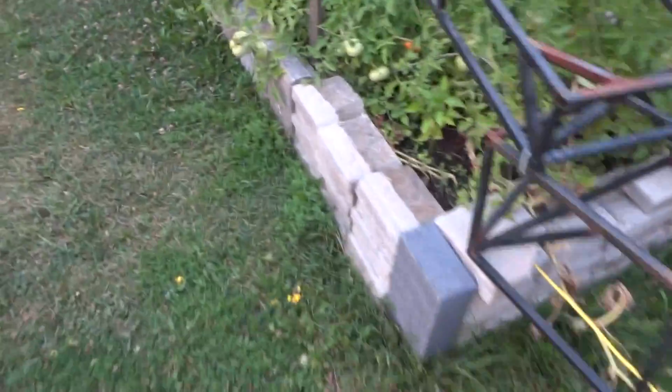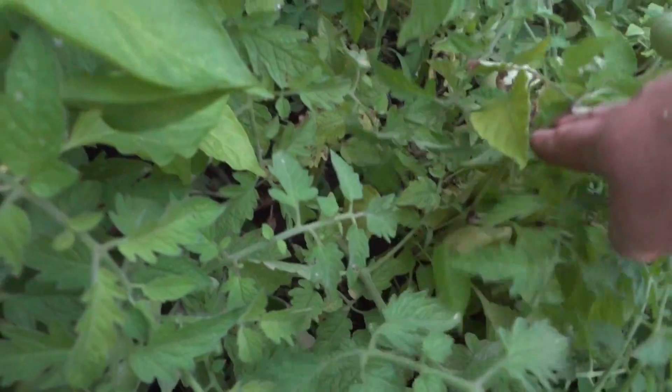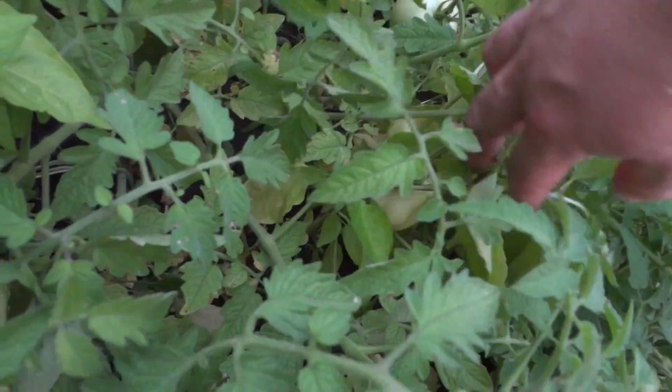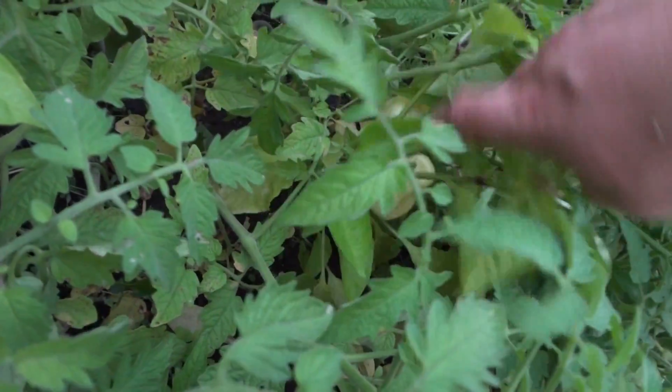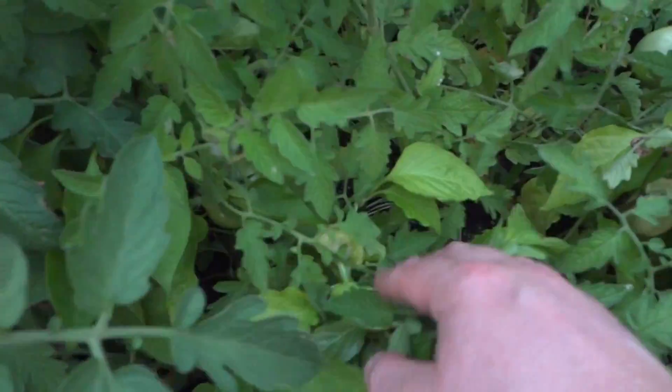The rest are still green, and we're in a heat wave, so it's kind of strange. I'll show you the peppers, see if they got any bigger. Yeah, they're pretty big there, and there's another one hiding in there somewhere. They're not getting enough sun. Okay guys, thanks for watching, have a nice day.